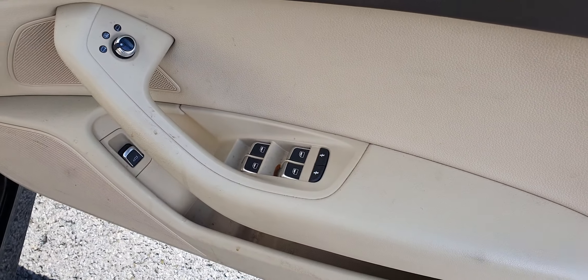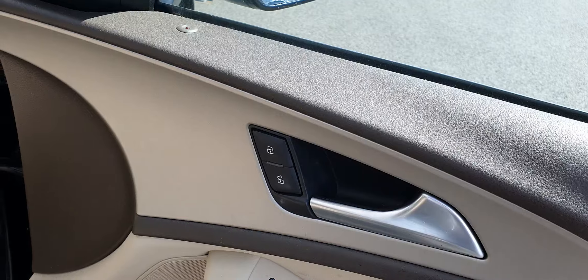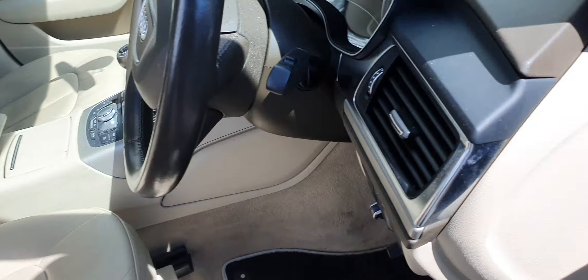Up on the driver's door, you've got your four electric windows, child locks, heated electric wing mirrors and central locking. Up front, you've got these beige seats with rake and reach adjustment and four-way lumbar support.